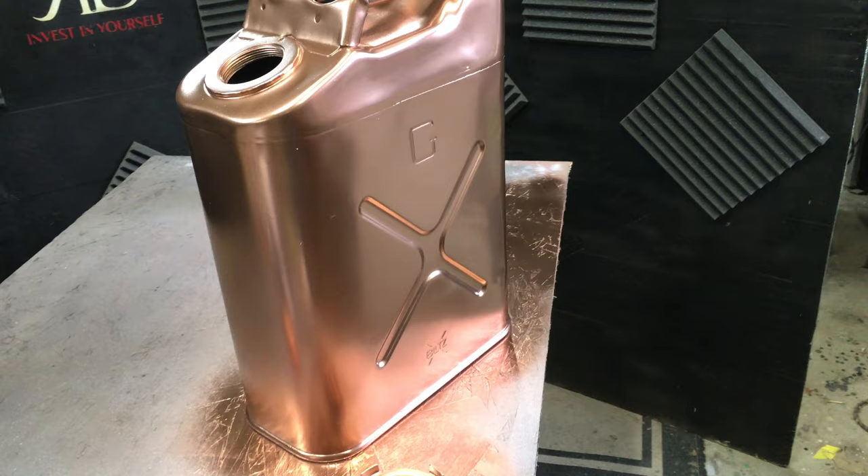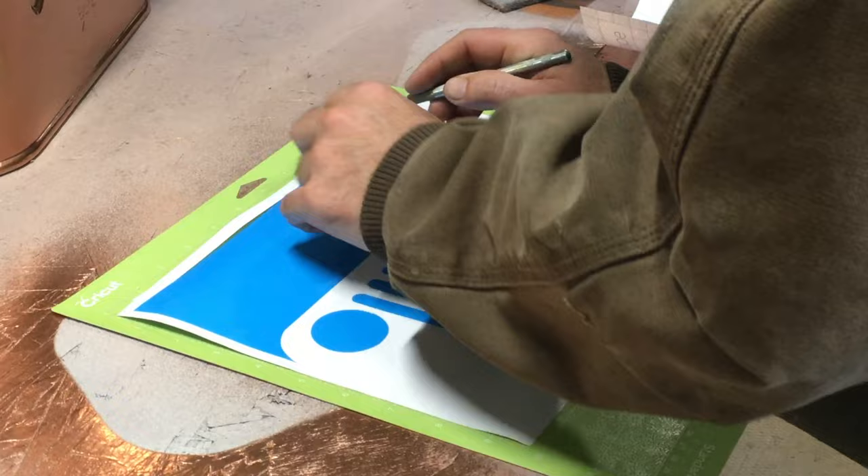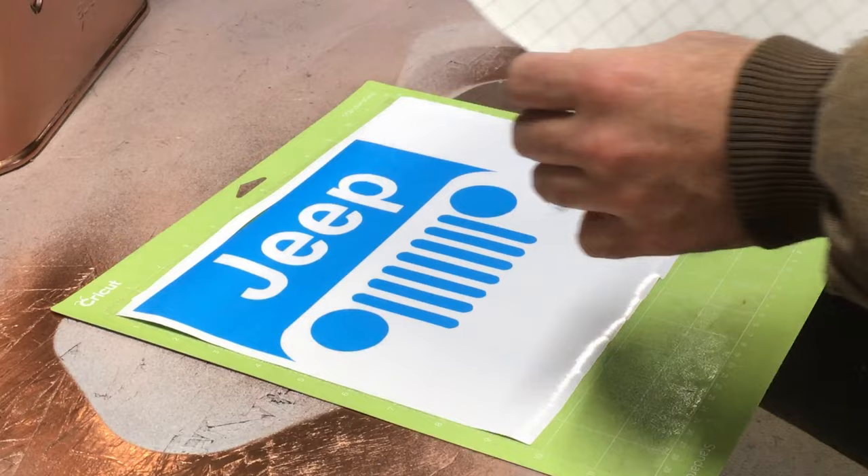It looks like a shiny penny right out of the can — it's a great look, but we want to grunge this up. I'm also going to add a Jeep graphic that I printed off with my Cricut. I have other tutorials on my page where you can find out a lot about how to use a Cricut, especially combining Cricut with airbrushing. I do a lot of this.